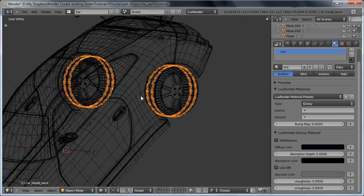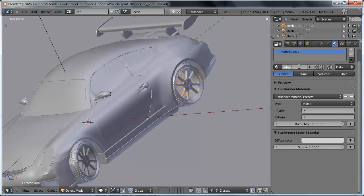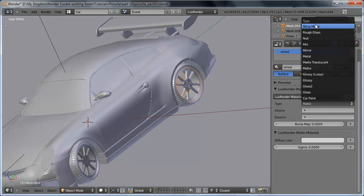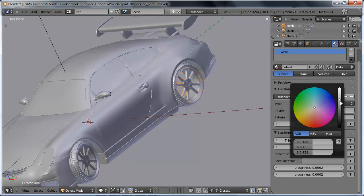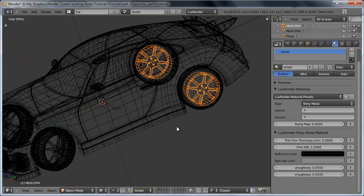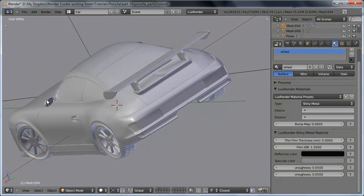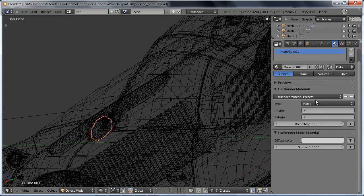Assigning both tires. Then lastly is the car wheel material — I'm going to use shiny metal again, set the reflection color to almost black and the specular color to be fairly light. We'll set the roughness value to 0.05 on this — slightly more blurred than the regular metal, but definitely not nearly as blurred as the tires. And we'll also go ahead and use the mirror material for the mirror.